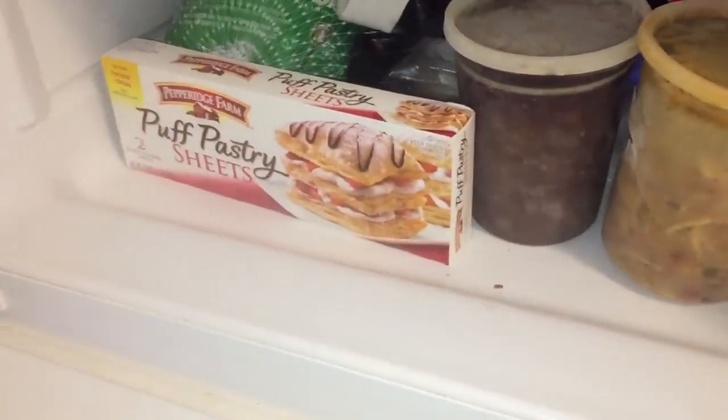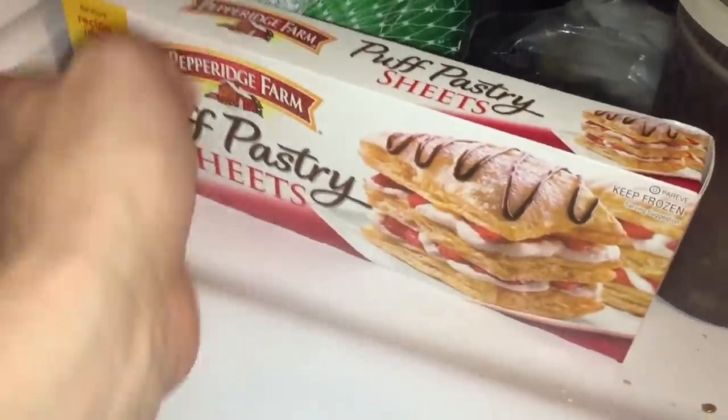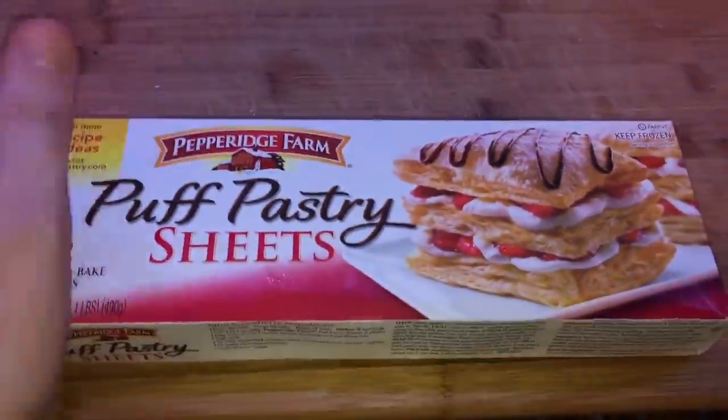The very first thing I need is some puff pastry sheets. Right in the front of my freezer — what do you know? I'm going to take this out and let it thaw. It's going to take about 30 minutes, so just take it out first.